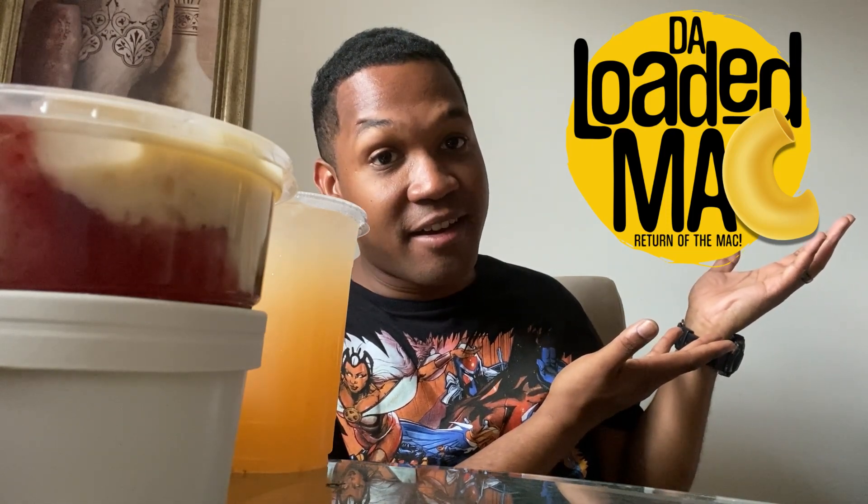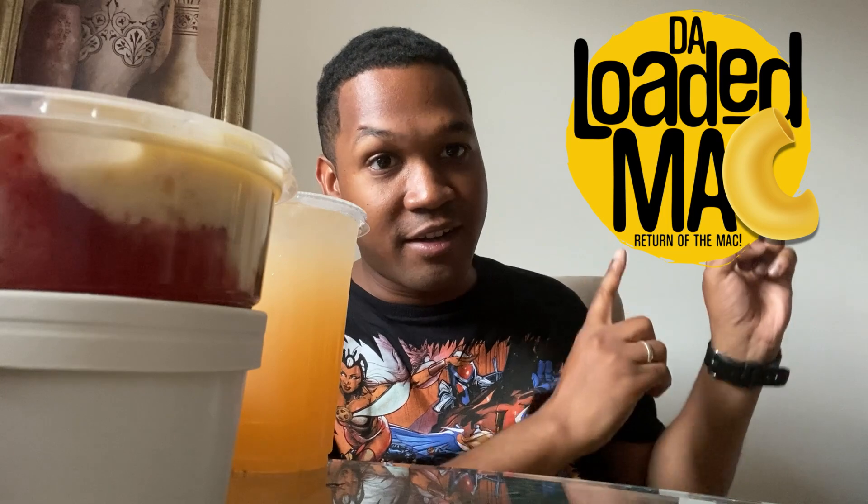Peace and blessings everyone, K the Creator here, and we are doing for the first time in ages a food review. As you can see, some of the food is already next to me. We will be trying out food from a place called The Loaded Mac — the logo will be right here when you see it edited. I got a couple of items today. I will not be eating them all completely because I just came off a fast, but I will be tasting everything and telling you what is good. My wife suggested it to me — shout out to her. Let's get into the review.